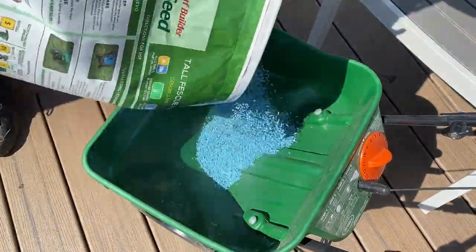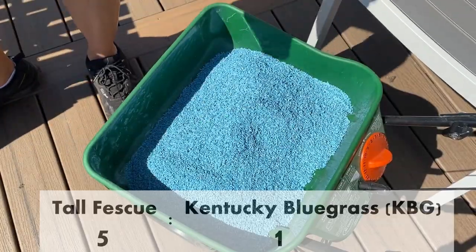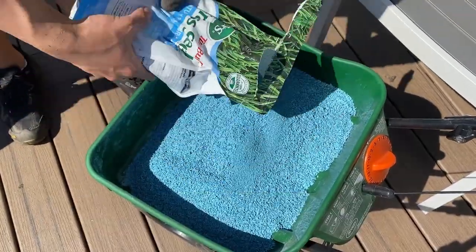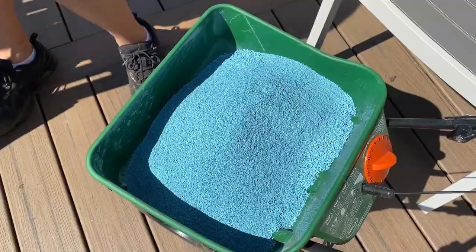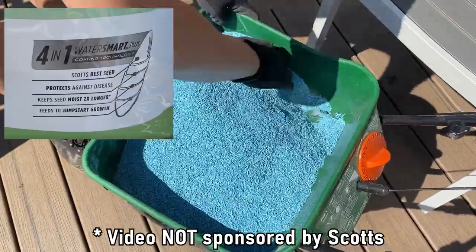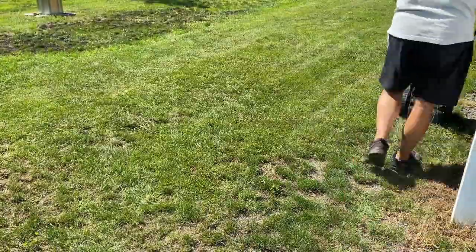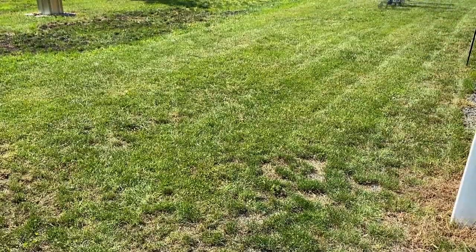Now finally the seeds! As I mentioned earlier, here I'm mixing tall fescue and Kentucky bluegrass in a 5 to 1 ratio. You'll notice that these seeds are coated in blue, which is because of Scott's WaterSmart coating technology. Get them in your spreader and spread around — this is by far the easiest step in the whole process.